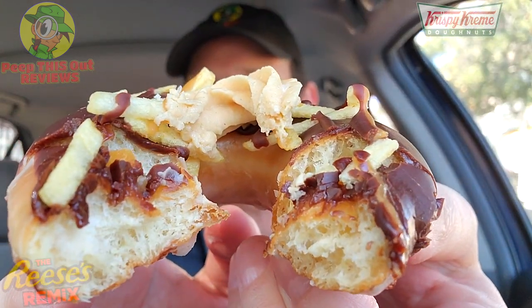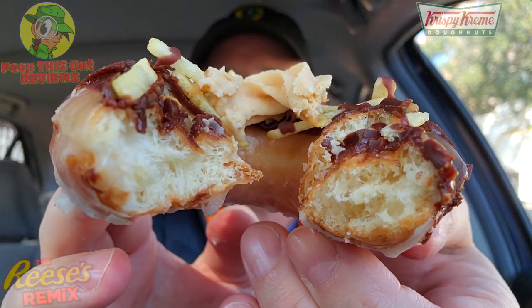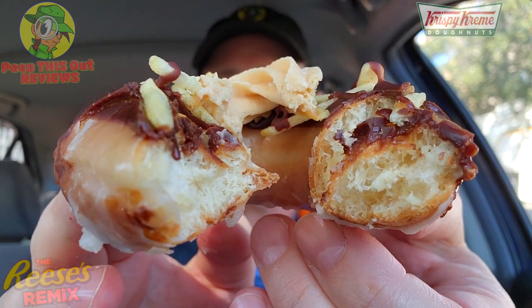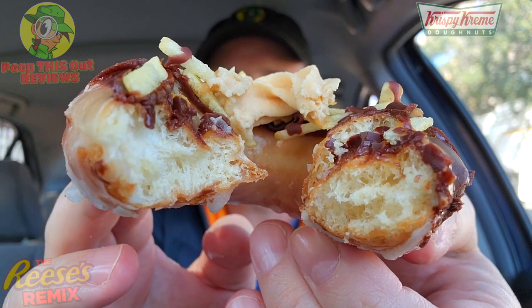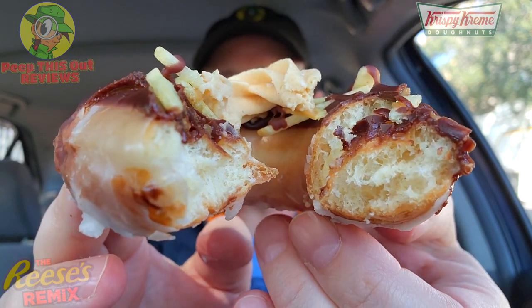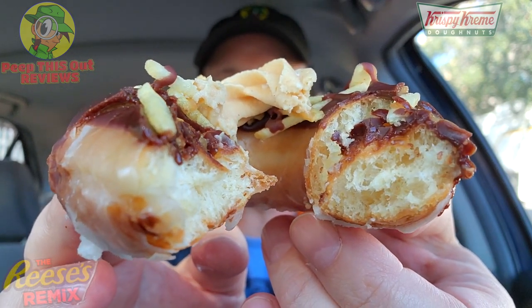Wow — yeah, this one absolutely rocks! It's right in between being light and heavy because of the cream on top, but those potato sticks make such a difference. It's a little more flavorful than the Reese's Outrageous Donut even though they share the same original glaze base — the potato sticks plus the dollop of cream adding even more peanut butter flavor makes this one stand out very nicely. It works extremely well and is a real standout as part of this three-donut collection.